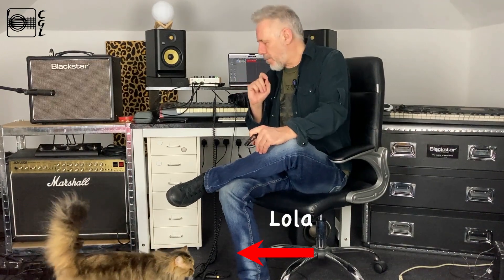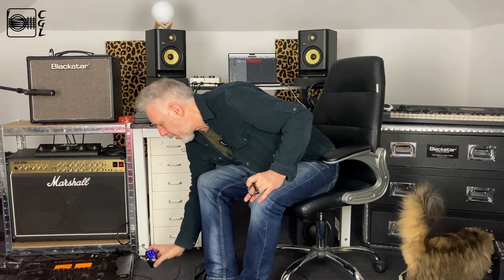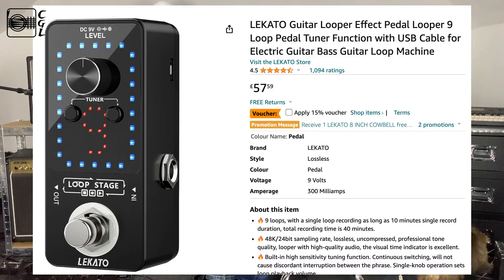Hello again, it's Dave here from Creative Guitar Lounge. I did a little short the other day of my first attempt ever doing a loop with my new looper pedal, which is this little Laccato Loop Stage. This video is going to be more about why I decided to get a looper, go into this whole area, why I chose this one, and how I'm planning to use it.